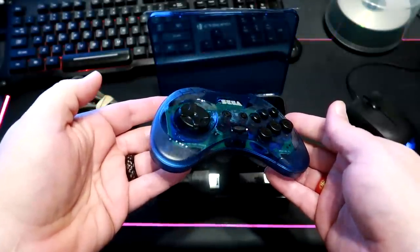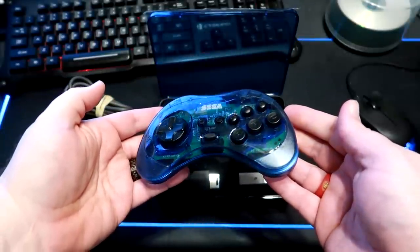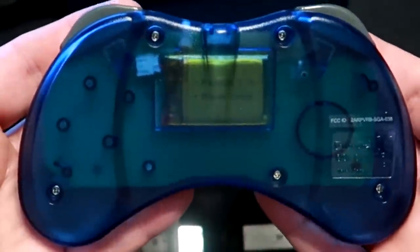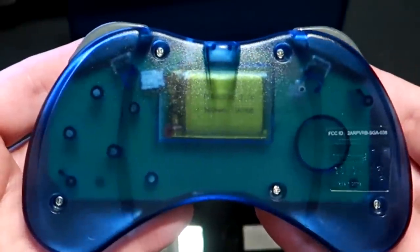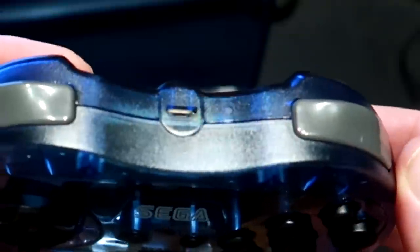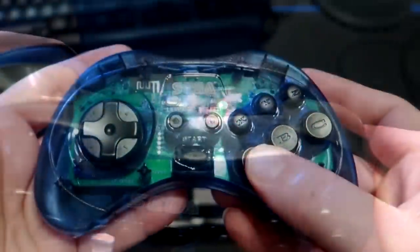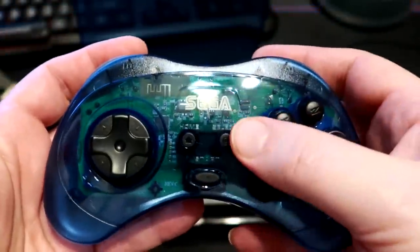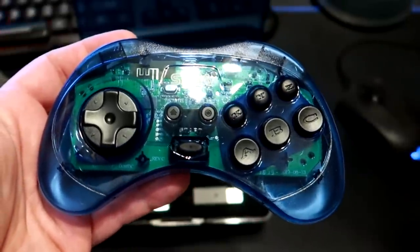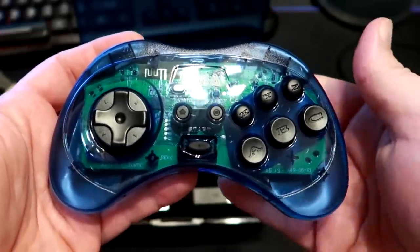The build quality of the controller is pretty much identical to the wired pads they released earlier this year. It's modeled after the original design, right down to the texture of the plastic housing and the smoothness of the digital pad and buttons. The USB charge port is at the top of the controller, as is the LED indicator. The face is of the tried and true six button variety, which includes two additional buttons, home and select, which you'll need for systems outside of the Saturn.